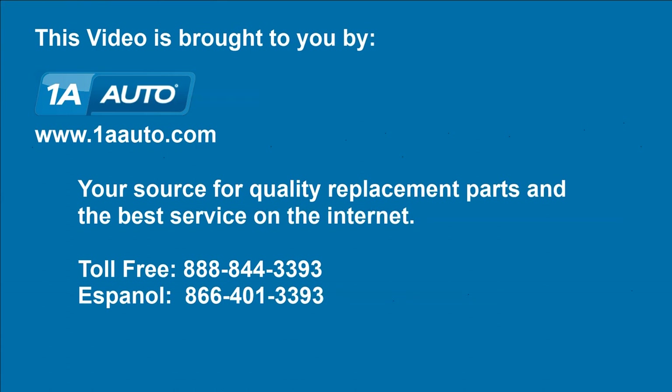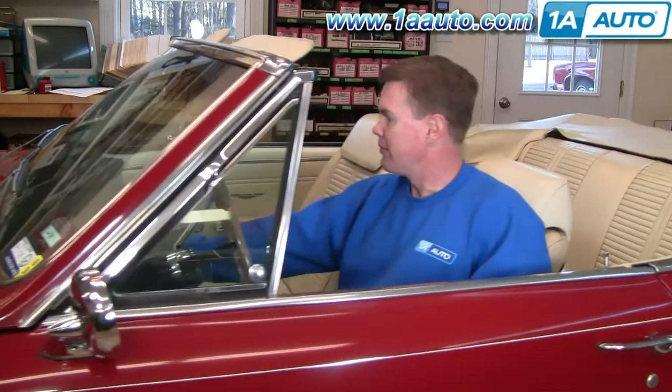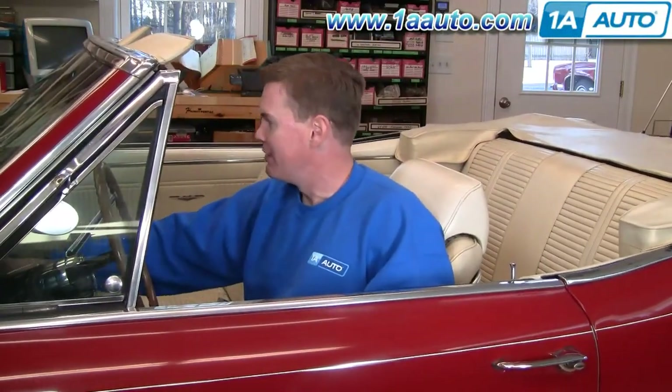Brought to you by 1AAuto.com, your source for quality replacement parts and the best service on the internet. Hi, I'm Mike Green. I'm one of the owners of 1A Auto. I want to help you save time and money repairing and maintaining your vehicle. I'm going to use my 20-plus years of experience restoring and repairing cars and trucks to show you the correct way to install parts from 1AAuto.com.